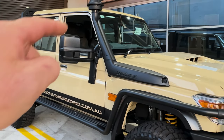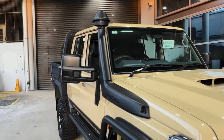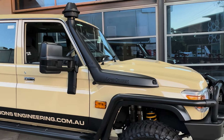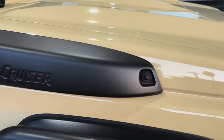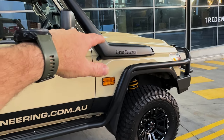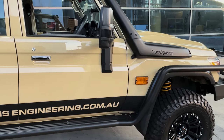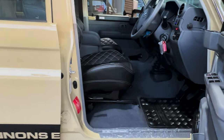Funnily enough, we didn't change the snorkel or tint the windows because the dealer is doing that free of charge — very strange that they want to do it themselves. We have already changed the air box, so they'll have to deal with removing all of that. When we put a snorkel on, we strip the whole car apart to make sure we do it properly. This has also been ceramic coated, so they're going to have to deal with that too. I tried to get us to do it to save him the hassle, but anyway.